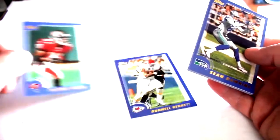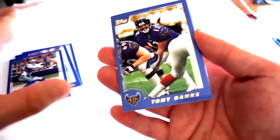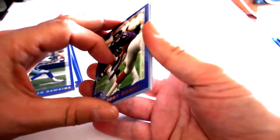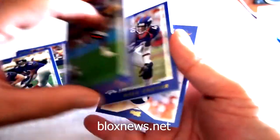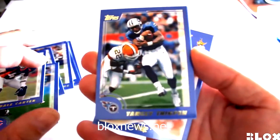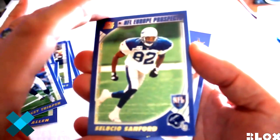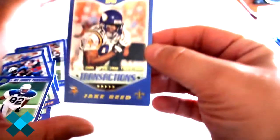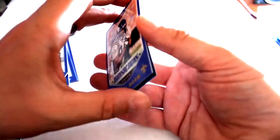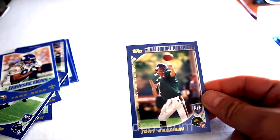First pack: Yaquis Green, Darnell Bennett, Sean Dawkins, Tony Banks, James Allen, Dale Carter, Hansi Thigpen, Topps Transactions Jake Reed, along with Tony Graziani Your Prospects.